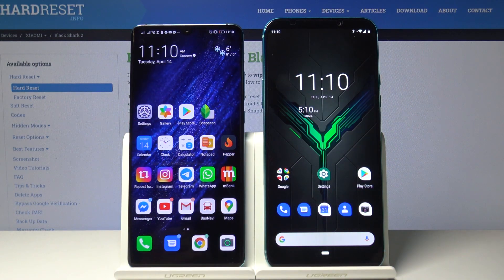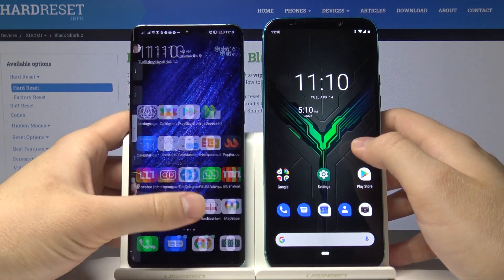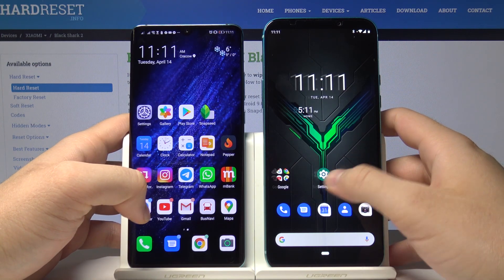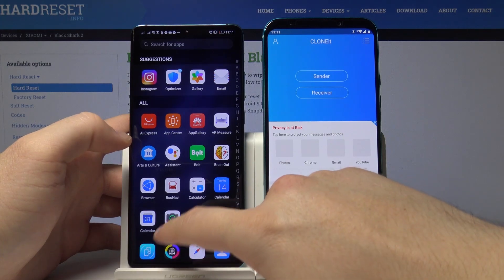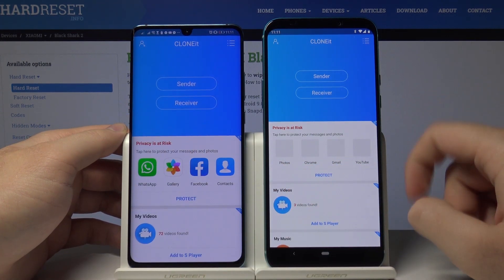Welcome. If you want to send data from Xiaomi Black Shark 2 to another Android smartphone, we have to open the application we are going to use to transfer data. I downloaded from the Google Play Store the application named Clone It, so open it on both smartphones.